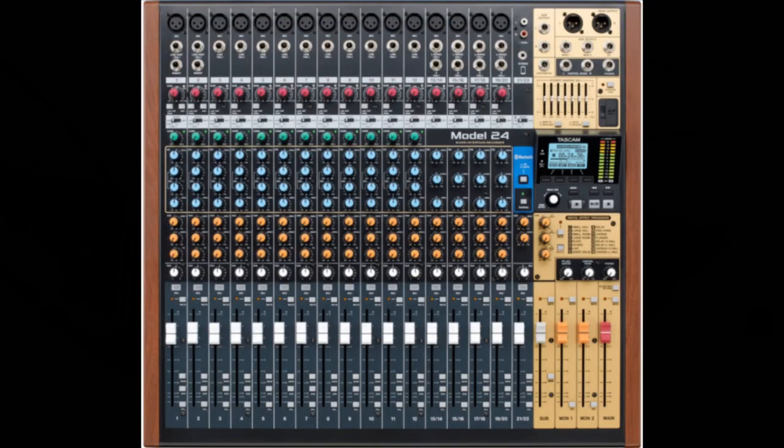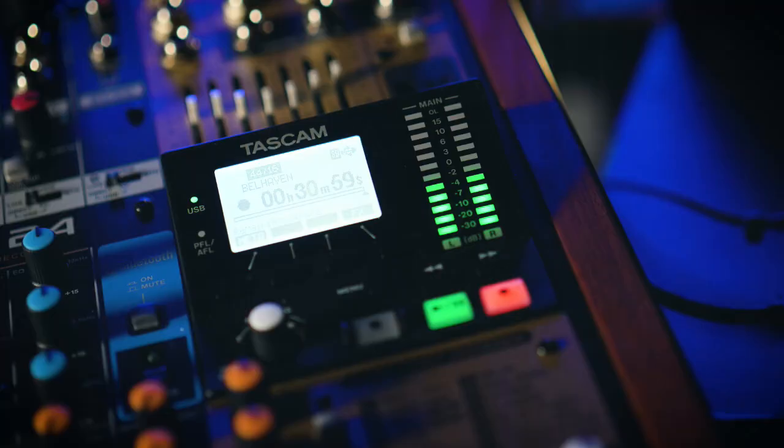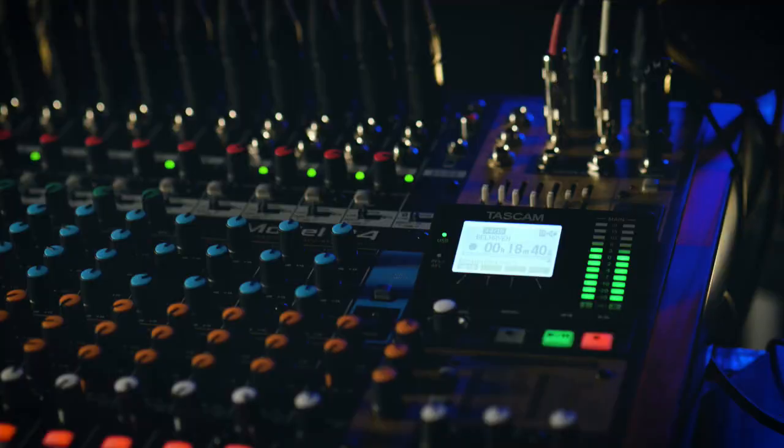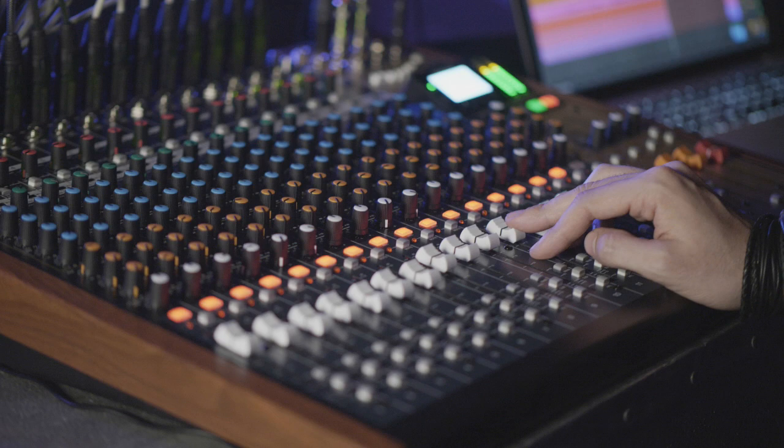The Model 24 is Tascam's flagship multi-track and live mixing recording console with a price tag of $999.99 — about a thousand dollars. The unit is a full-featured 24-track digital multi-track recorder and 24-channel USB audio interface with integrated analog mixdown capabilities. You can record and playback any combination of 24 tracks of digital audio, as well as perform overdubs and punch-ins.